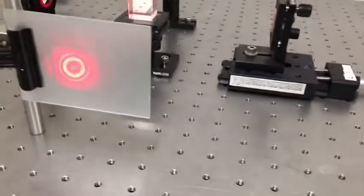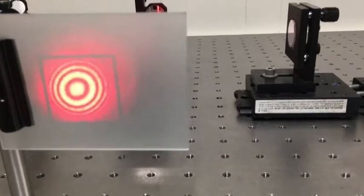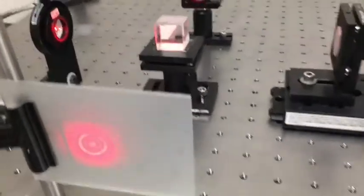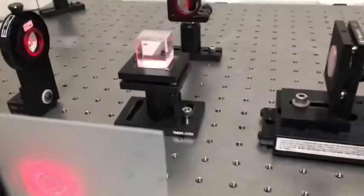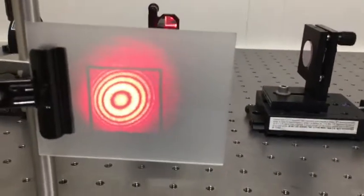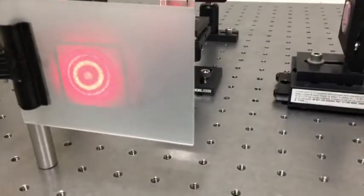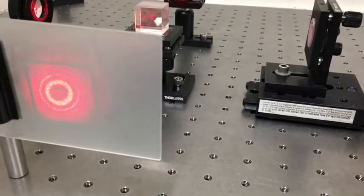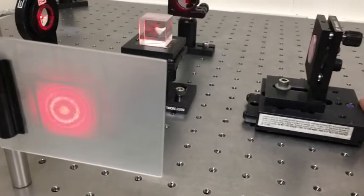Let's look at the interference pattern and see what happens when we translate this mirror. We see our bullseye ring pattern — and think about why rings? If you're interfering a plane wave with a plane wave, the whole thing should go light or dark all at once. But after the light goes through the lens and comes to focus, the light is actually a spherical wave. If I push with my finger on the back of this mirror just a little bit, you can see the ring pattern contracts towards the middle. All the rings move inward.